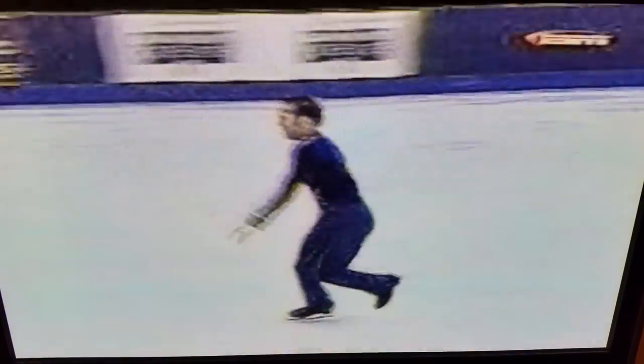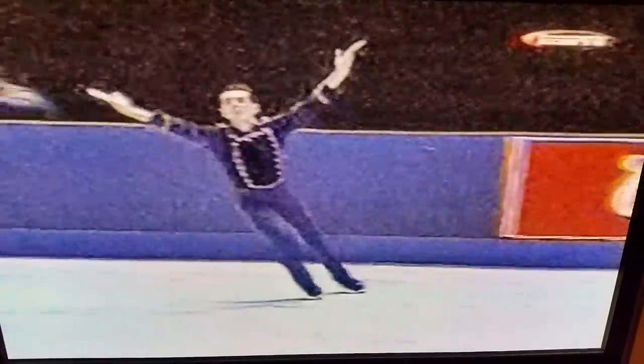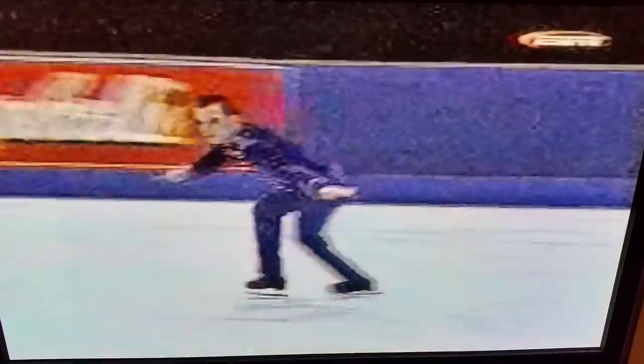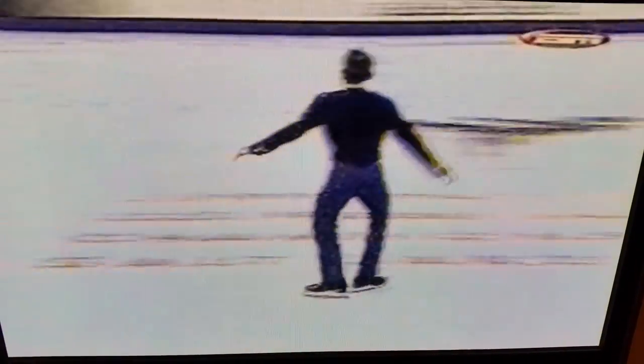He's an excellent athlete. I wish he'd stand up a little more and not be quite so round-shouldered. Here's that triple I was talking about. He's got to have enough energy saved up to get this triple right here. This is a good triple for him.